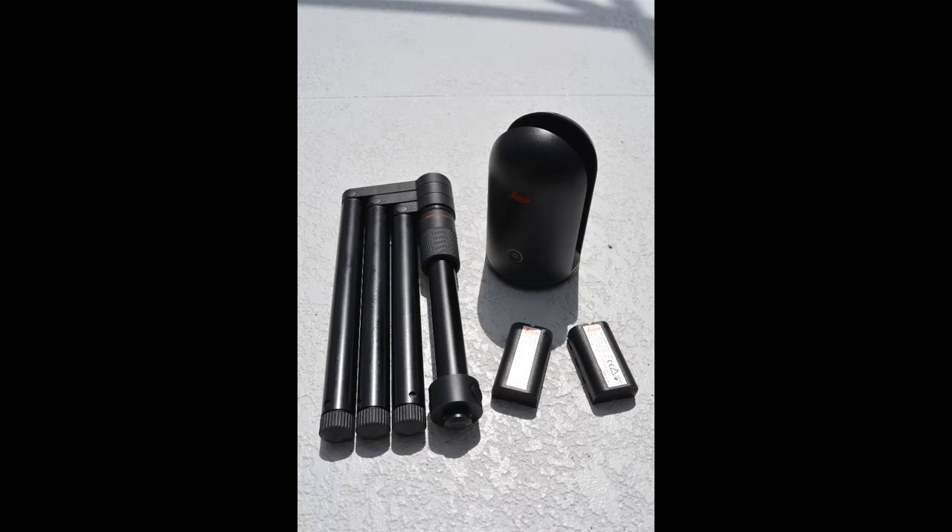In this video we will go over the basics of the BLK360 system. The main pieces of the kit are the scanner, tripod, and batteries.